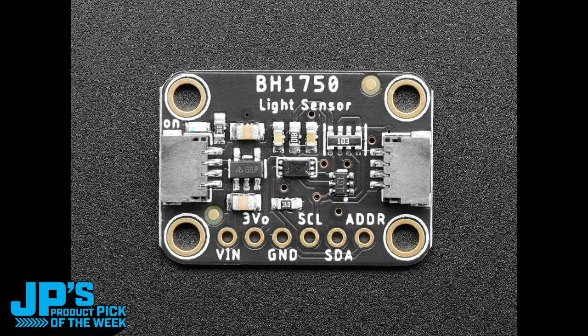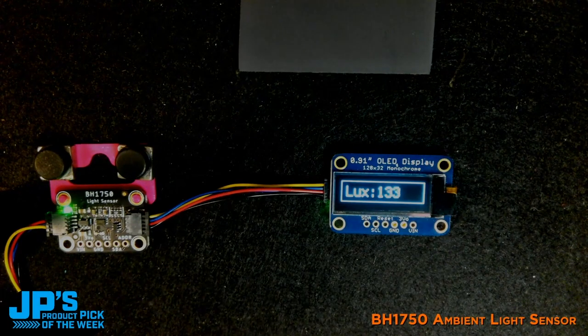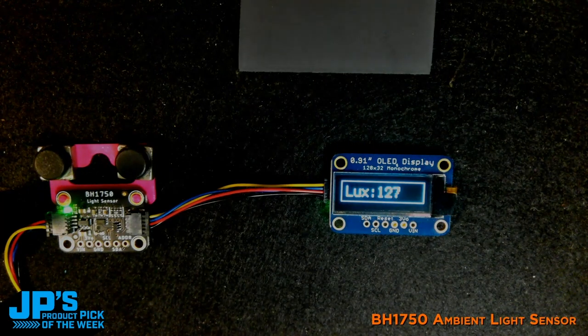The BH1750 ambient light sensor. What this is showing us right now is that we have about 128 lux, and that's just based on the ambient lighting in the room.